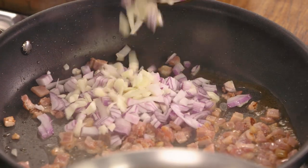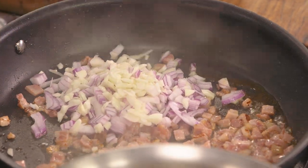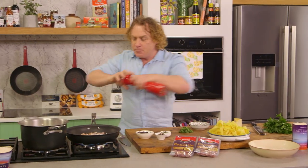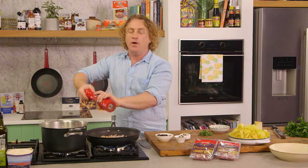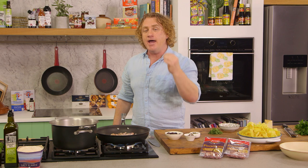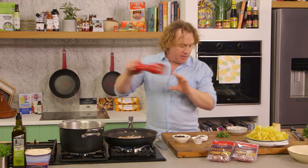I'm also going to add some chopped red onion and some garlic and get that cooking up beautifully. A little bit of pepper goes in there, and you can add some salt as well. But one of the things to consider with pancetta is it's got a bit of salt in it already, so before you go adding any salt to it, make sure you give it a bit of a taste.